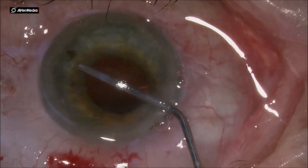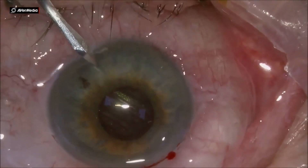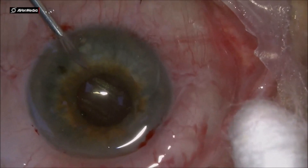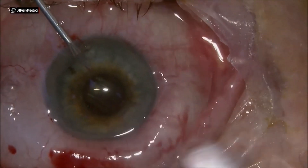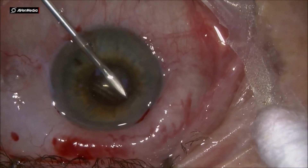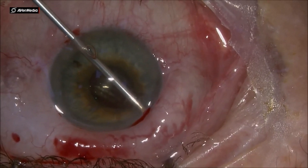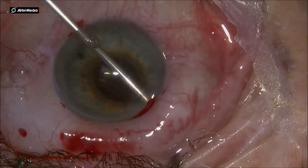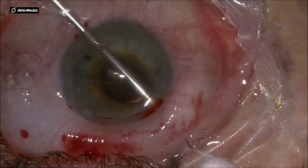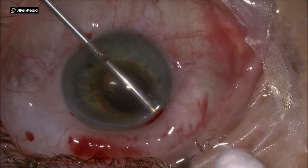Dear colleagues, this is a new mixed procedure that I came up with. Basically, at the end of the phaco surgery, we go across the cornea from the lower temporal quadrant to the nasal upper quadrant, where we know that more than 60% of the collector channels are located. And we do a sclerectomy — an ab-internal sclerectomy using a needle.